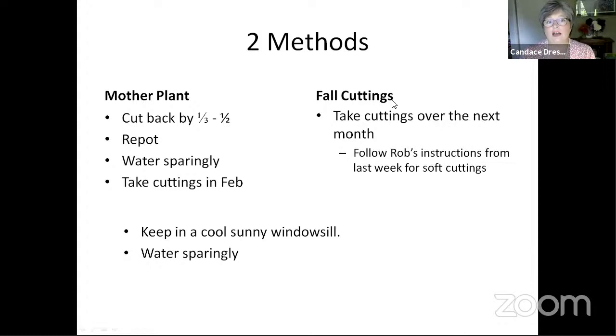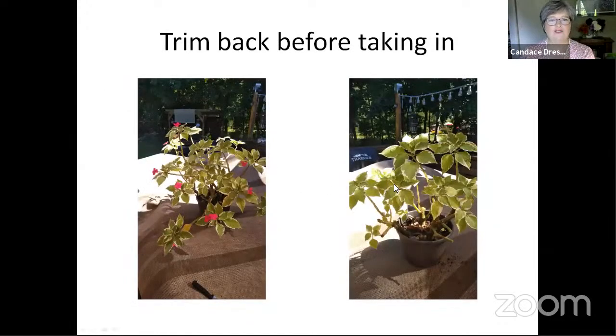The other way is to take fall cuttings. You could have started taking cuttings at the end of July, but definitely within the next week or two you want to finish. Rob gave an excellent talk last week on taking soft cuttings, so you just follow his instructions. Trim the plant back before you take it in — I actually did this this morning. I cut back my pelargonium and impatiens, took the flowers off, and reduced them significantly. Those cut pieces I put in water, because impatiens will root very easily in water.